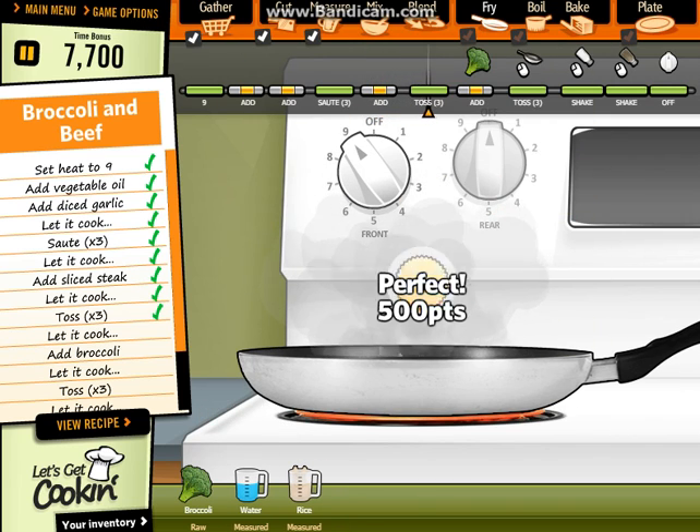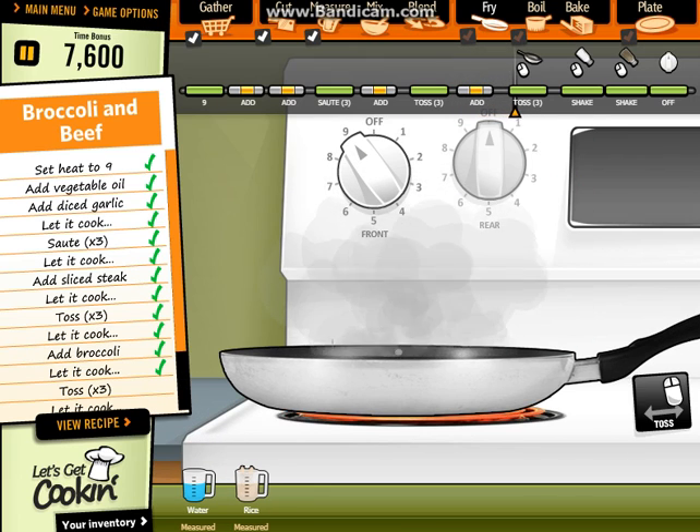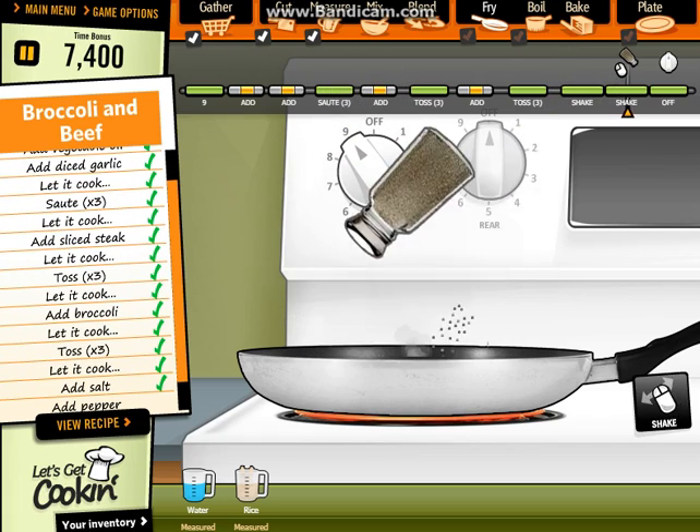Then toss three eggs. Perfect. Let it cook. Half the salt. Perfect. And pepper. Perfect.